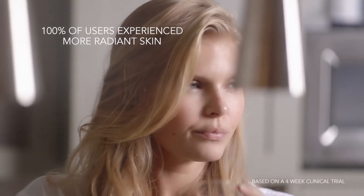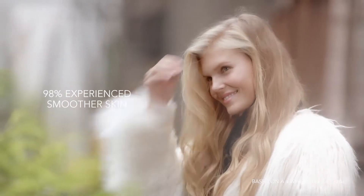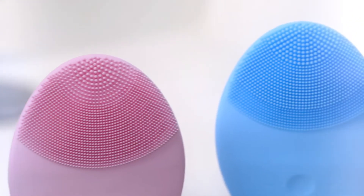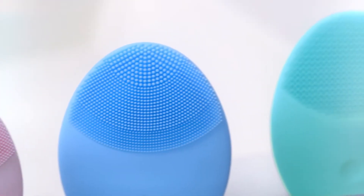100% of users experienced more radiant skin and 98% experienced smoother skin. The second-generation brush head is designed to deliver the most luxurious and personalized experience yet.